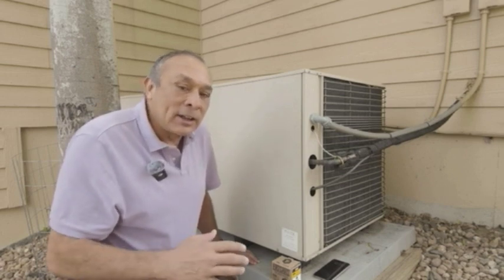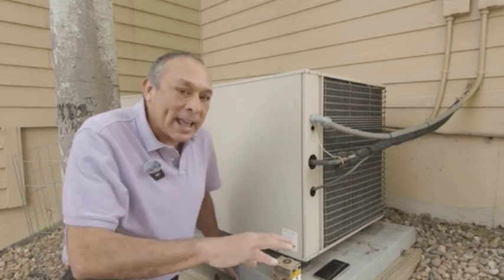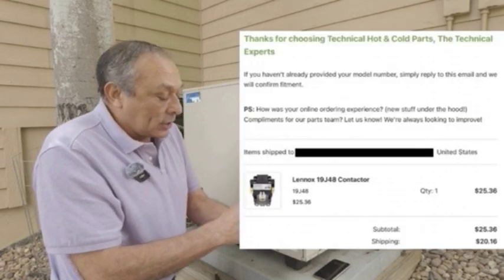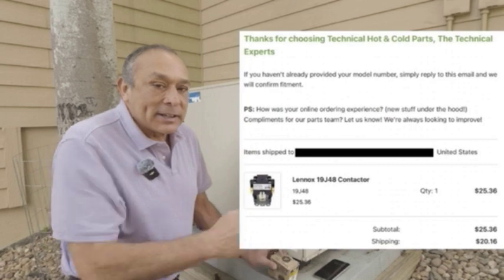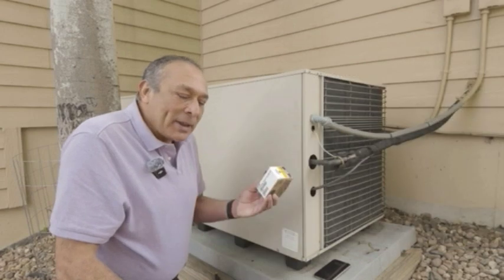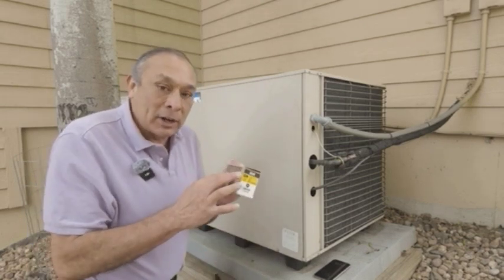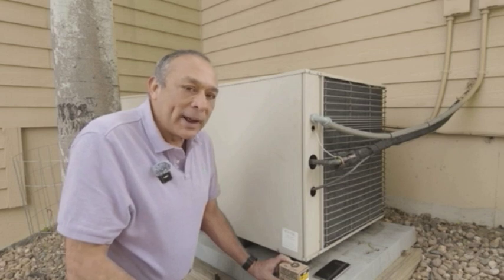She said I could probably buy it online. I looked all over and found one place where I could buy it — it wasn't on Amazon. The original Lennox part is EOL, so I got the replacement Lennox part, which is the 19J48. It says it's a direct replacement for the EOL part — not surprising for a 21-year-old furnace. I paid $25 for this, $20 for shipping, so $45 total. $983 versus a $25 part — and that's retail. God knows what these air conditioning companies are buying these parts for.